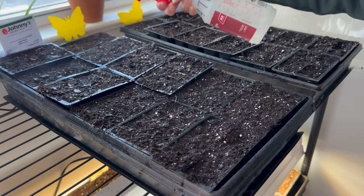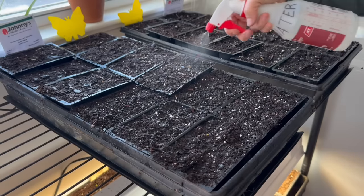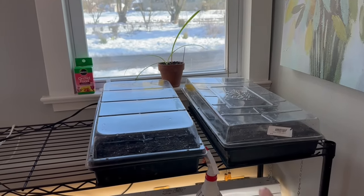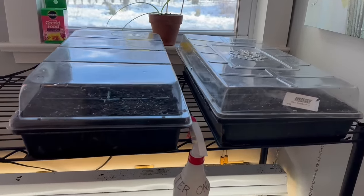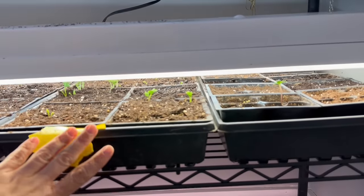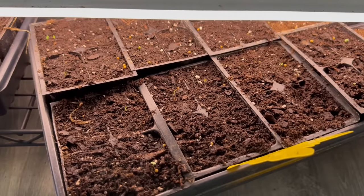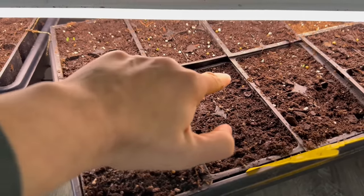I'm going to spray the cells down with water to help break down that seed coating. I've got these on heat mats right now. I'll put a humidity dome on them. The Sweet William should germinate in about a week; the Foxglove will take a little bit longer — sometimes even two weeks. As soon as they sprout, I'll get them under my lighting system. I brought the ranunculus upstairs because they've sprouted, and I also have some snapdragons down here — they're really teeny tiny at the moment, but most of them have sprouted.